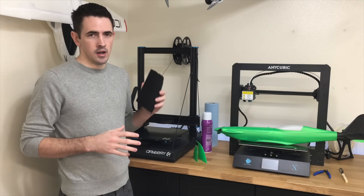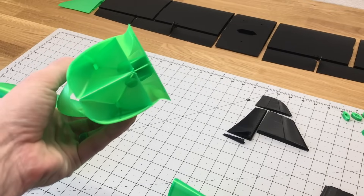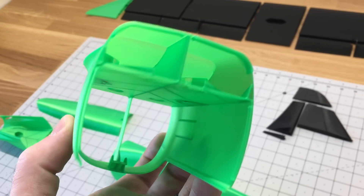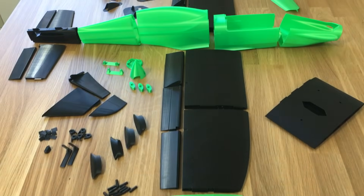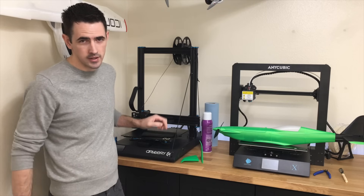Get your parts on the printer and print everything out. All the settings I use for cutting my own parts are in the description below. Get all the parts printed out, get them all laid out, and we're going to start assembling this. We'll start with working on the fuselage, and then we'll get the wing assembled after that.